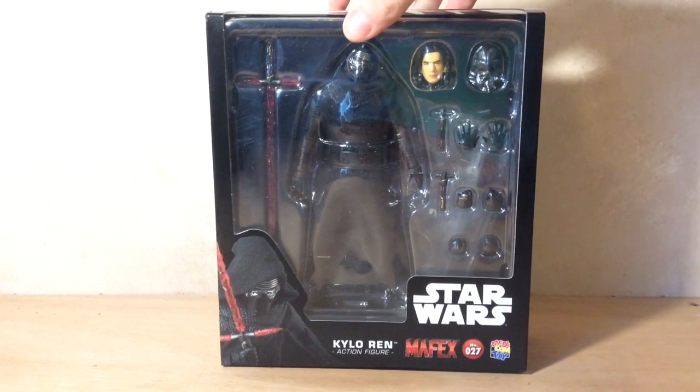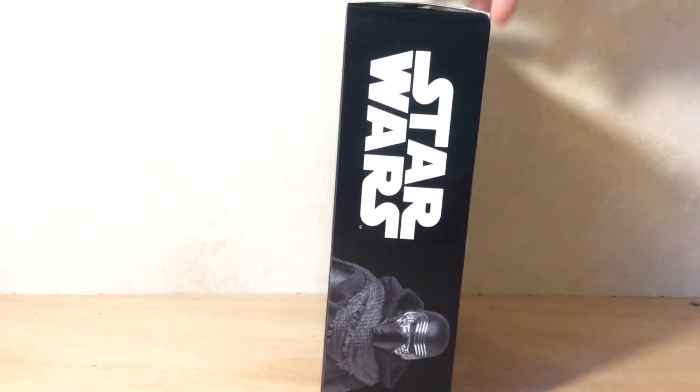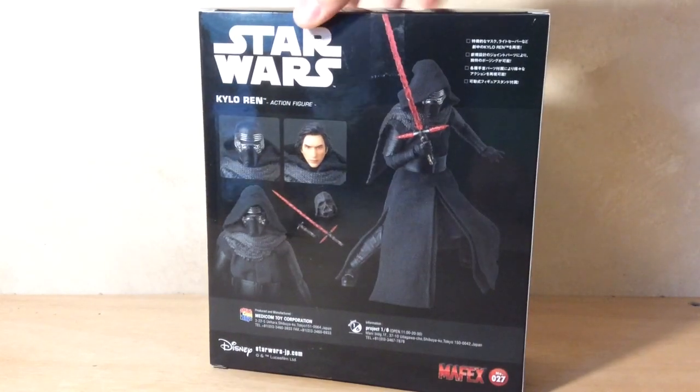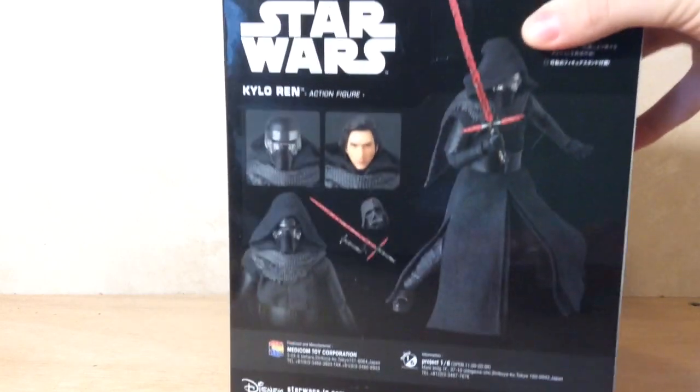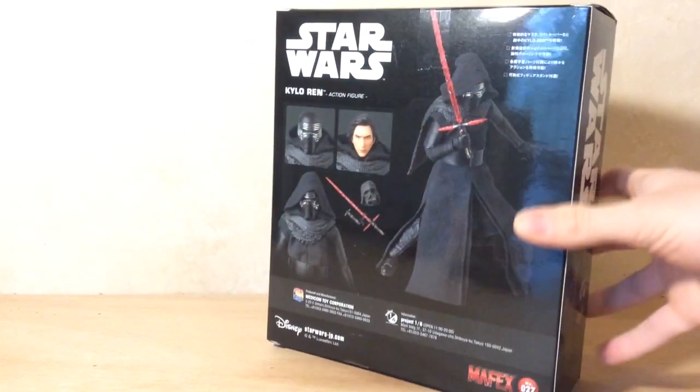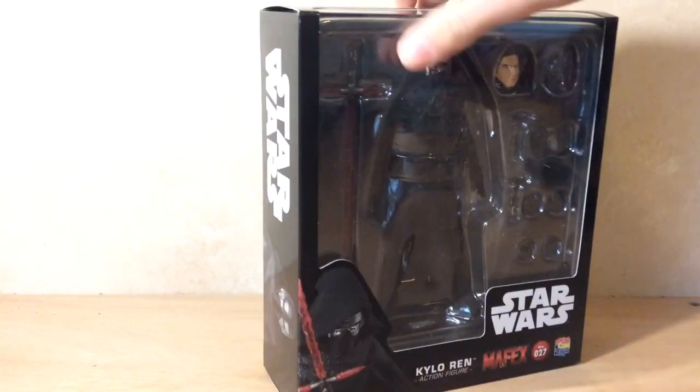Here's the box with the front with a nice window for viewing. There's the side, check out the back, the other side — top just says Star Wars with a little bit of the viewage of the window — and there's the bottom. I'm just going to open this and get on into the accessories.